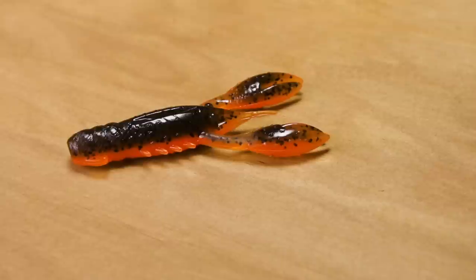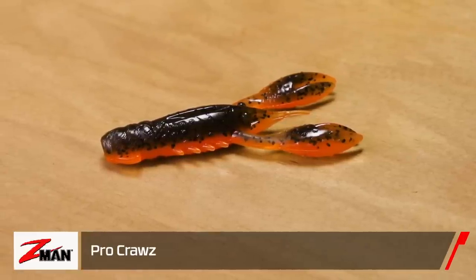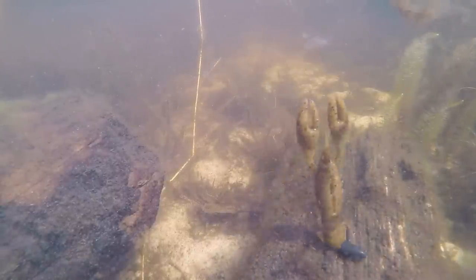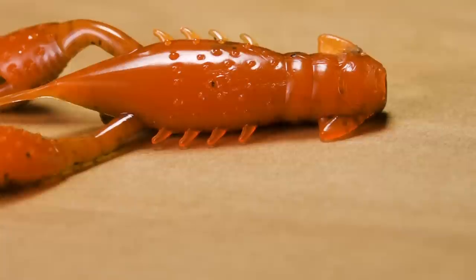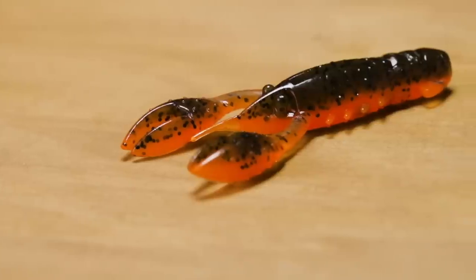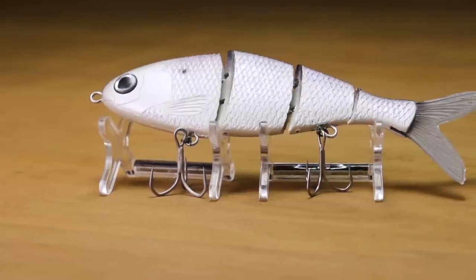Last but not least by Z-Man, we got the Pro Craw. Anglers demanded a bigger version and here it is. This bait's going to do it all — 100% buoyant, great for flipping and on ned rigs. It's going to stand up in that ticked-off crawdad position. Everything about this crawdad is correct, from the pre-tuck tail to the little legs and bulbous eyes. Super durable — definitely get some, you're going to get bit.